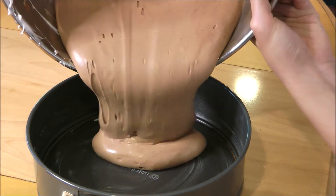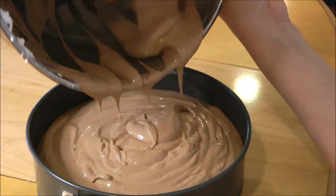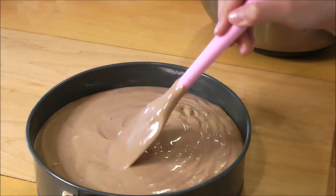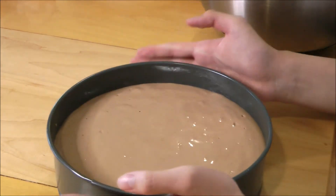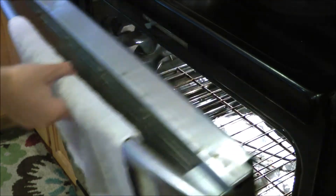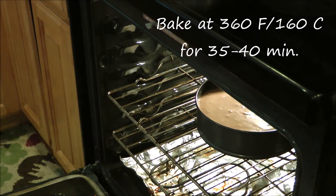Now pour your batter into a 9-inch cake pan. Use your spatula and smooth out the top. Smack it against the counter a few times to get rid of the bigger air bubbles. Then bake it at 360 degrees Fahrenheit for 35 to 40 minutes or until a toothpick comes out clean.